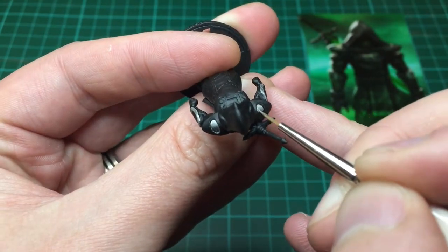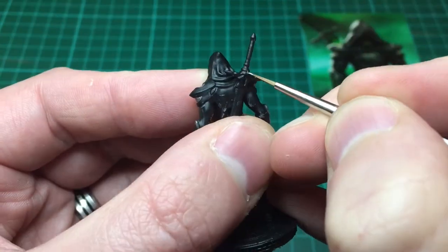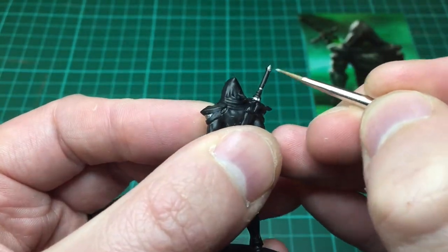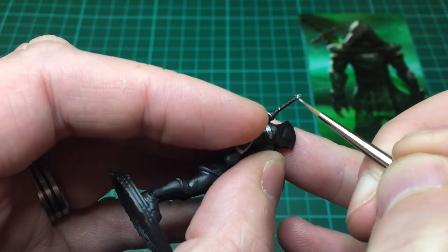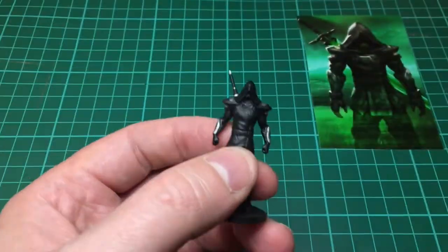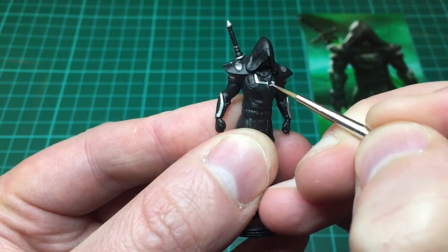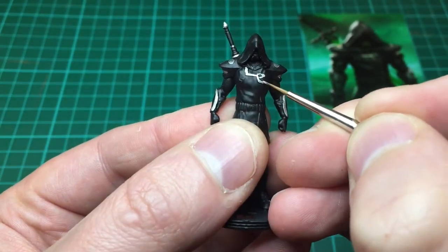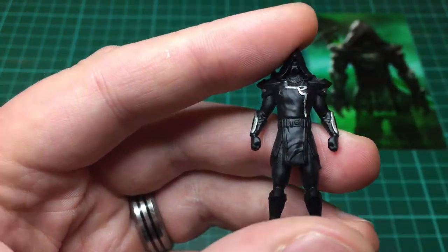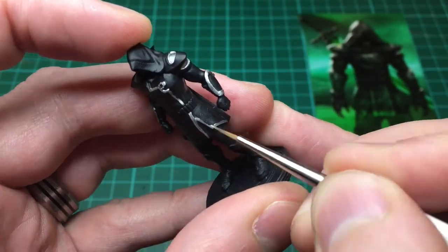One thing I've noticed throughout the video is the focus is going in and out a little bit, so I apologize for that — bear with it. I'm taking this light silver and I'm just copying the card that you can see in the background, painting all the bits of silver on this model. In hindsight, had I known at the start that these are quite flat surfaces, this is very difficult to shade afterwards. I would have painted it in the darkest silver to begin with and highlighted up.